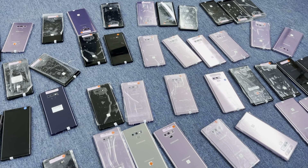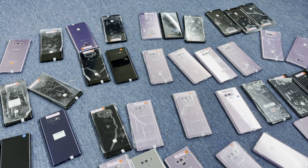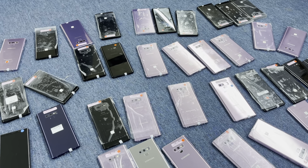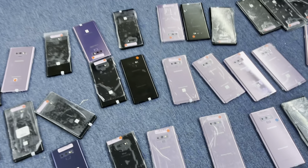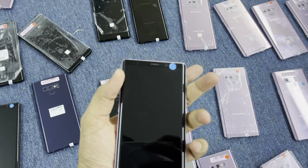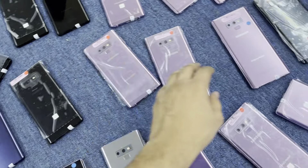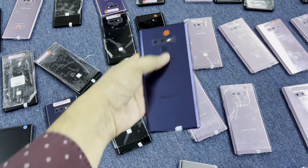Hello everyone, this is Shaqeel Ahmad from Base Wireless. Today we got Samsung Note 9, American specs, all tested stock with 30 days warranty. These are all American specs, 128 GB. As you can see, clean pristine black color, purple color, and we also got the blue color.